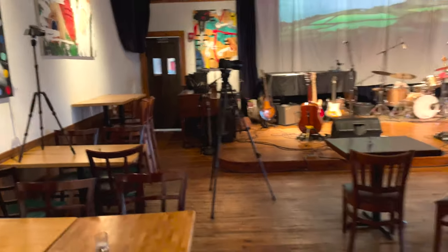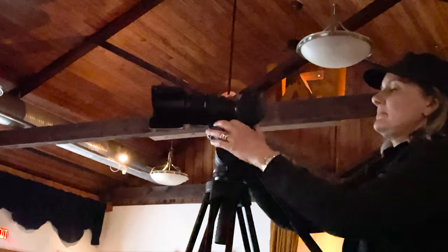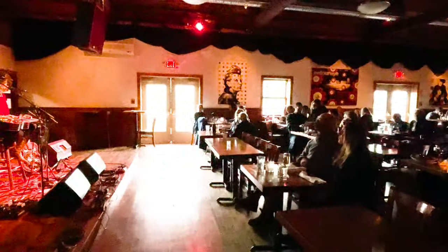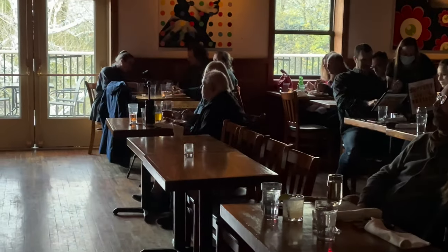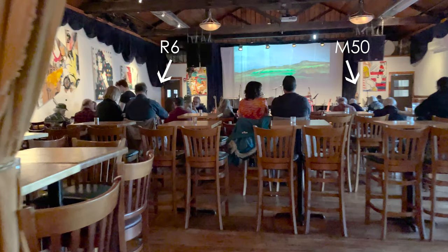Since I was shooting a live performance in a venue with paying dinner guests, I wasn't permitted to set up any external lights or obstruct the stage in any way. However, I was able to get a mixed audio file from the soundboard afterwards — but that's about it. It was a simple, no-frills shoot. I also propped up my iPhone on a little stand attached to my R6's tripod and shot some 4K on that, mainly for syncing.